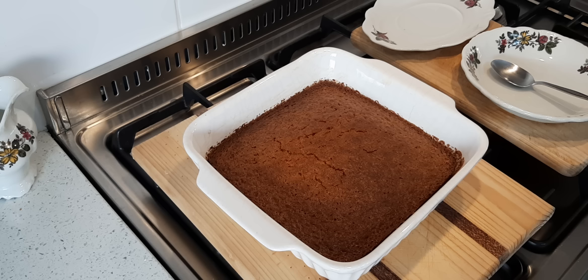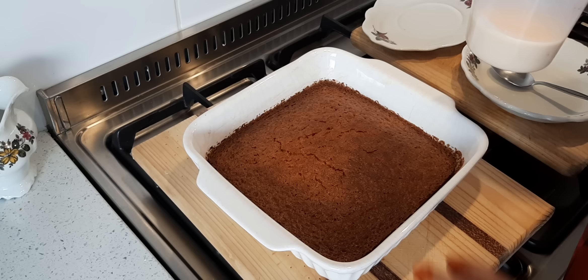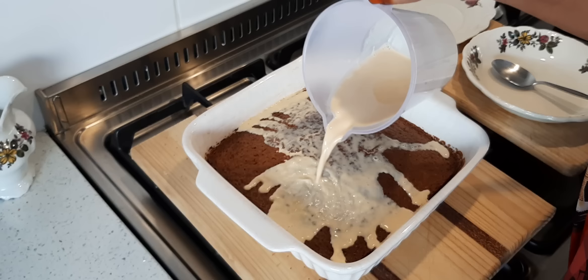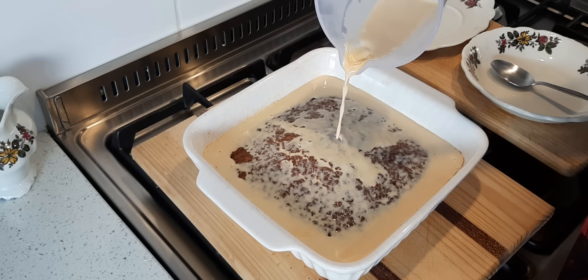It's out of the oven. My tip: if it's not brown enough, let it go for another five to ten minutes. This is 200ml of evaporated milk that I warmed up, and immediately you pour it over — see the bubbles? When we come back I'm going to dish up.